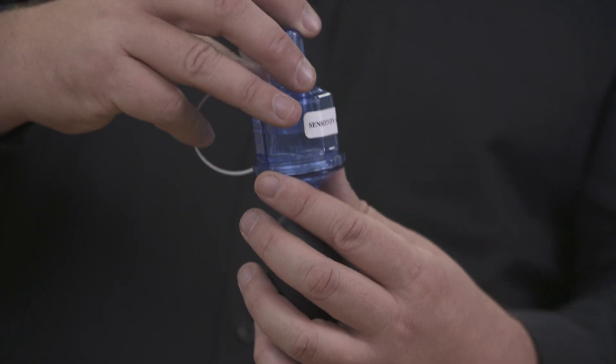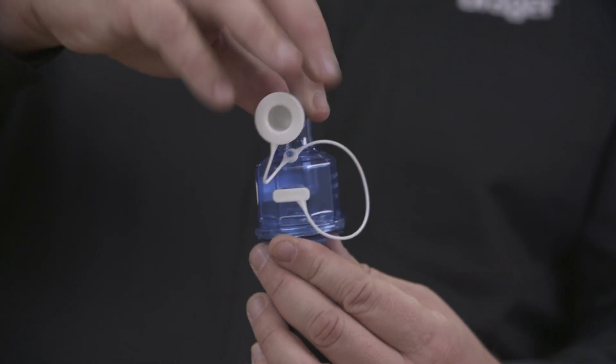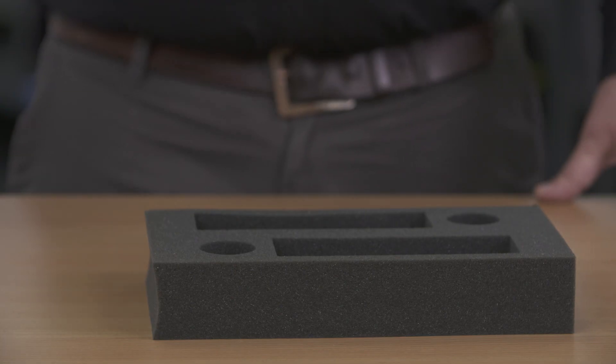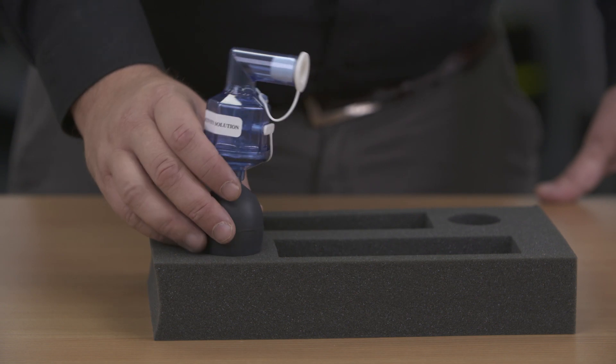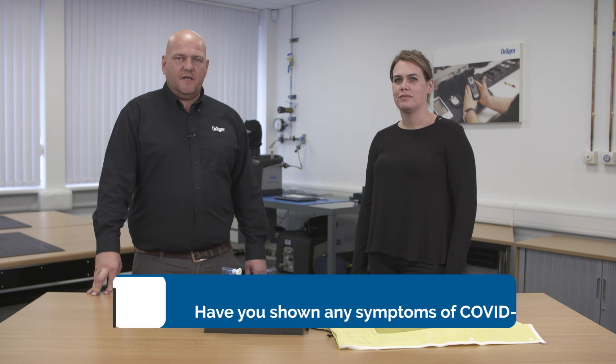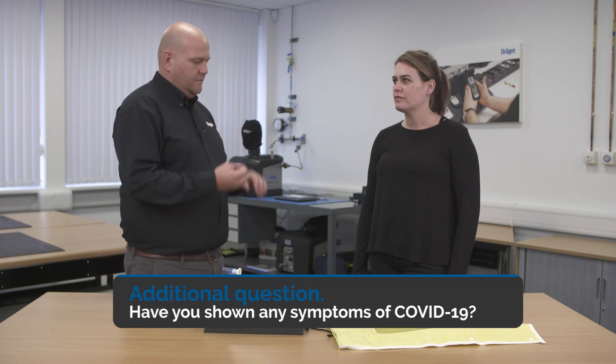Screw the nebulizer clockwise until the threads are connected. We're then going to place the nebulizer into the foam covering just so it stands upright so we don't lose any of the solution. As we're about to begin the test, we just need to ask you a few critical questions.